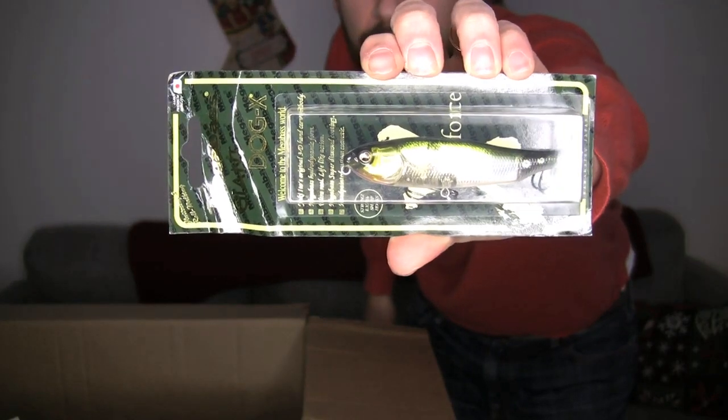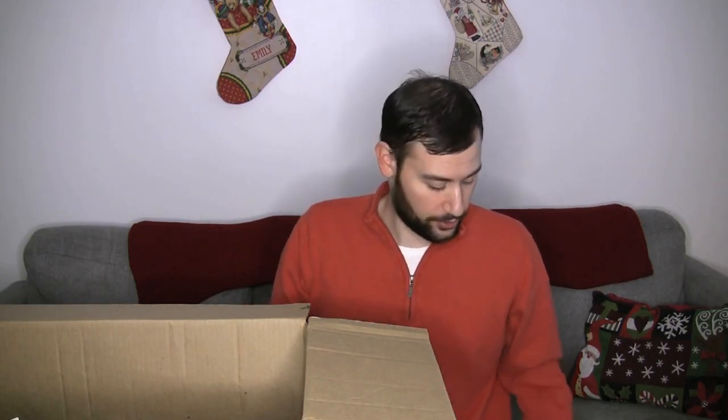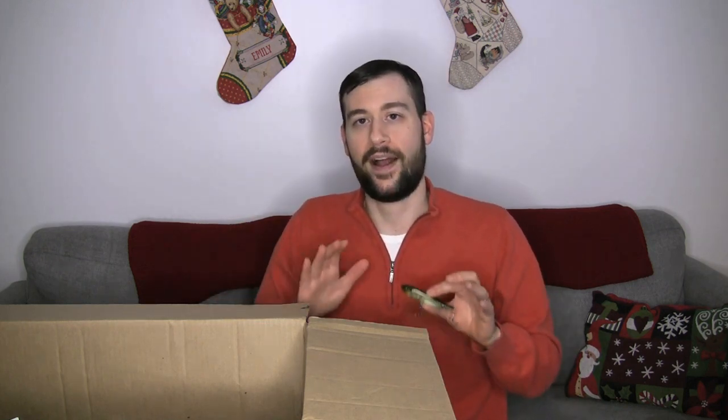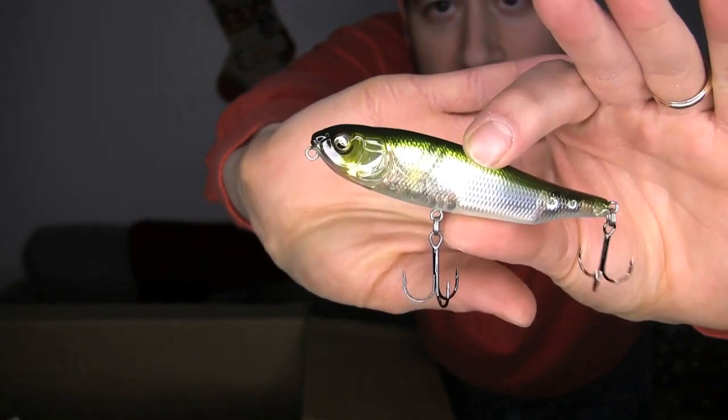Here's a new lure for me this year. This is the Mega Bass Giant Dog X — it's a walking bait. Let's get this out of the box and take a better look at it. Walking bait is not something that I've gotten too much into, so going into 2021 it's something that I wanted to try out a little more. And I figured I'd go with one of the best companies out there, Mega Bass, and try theirs.